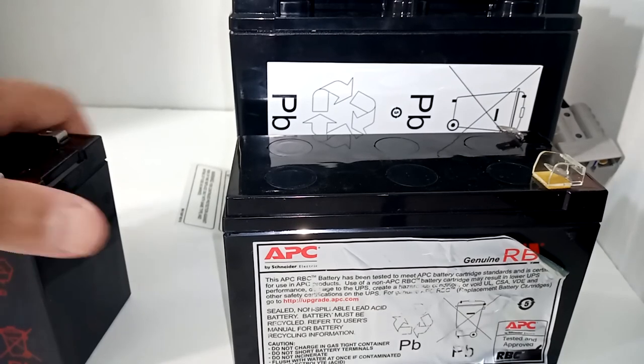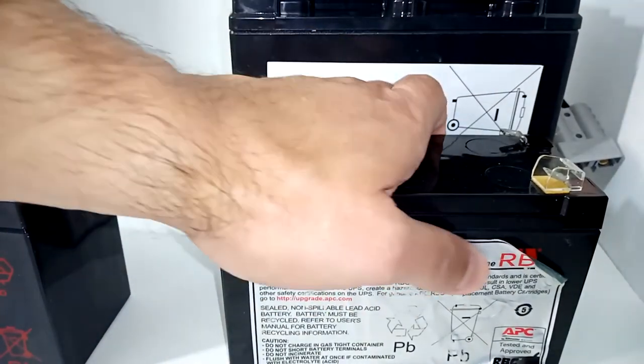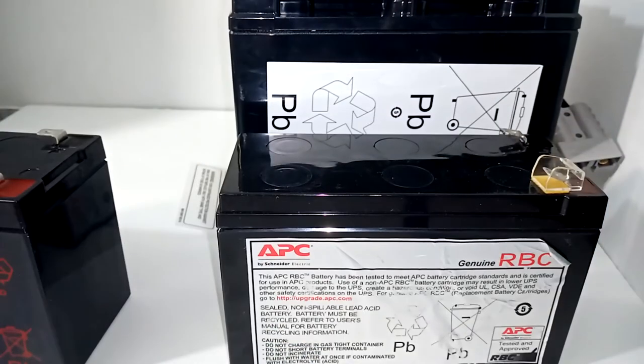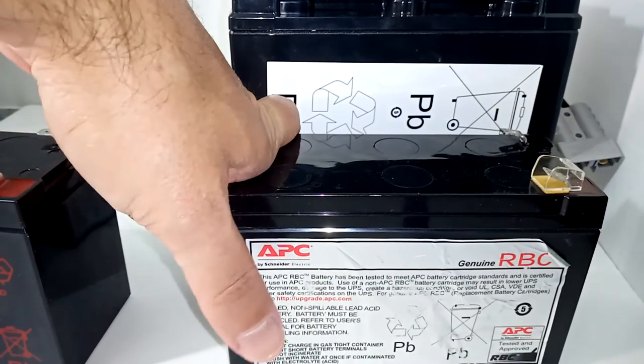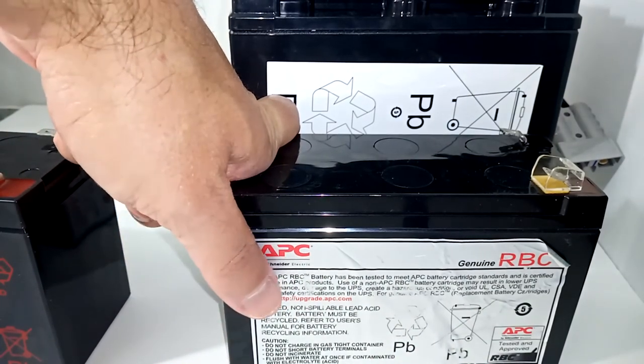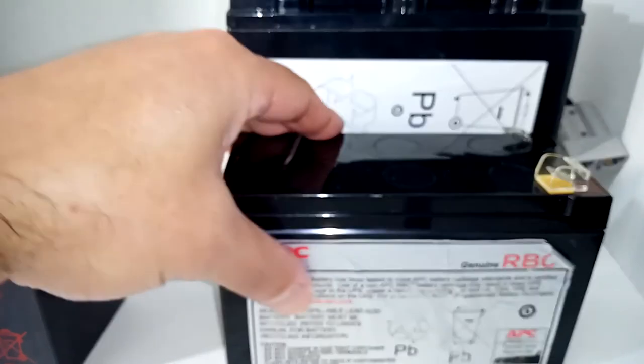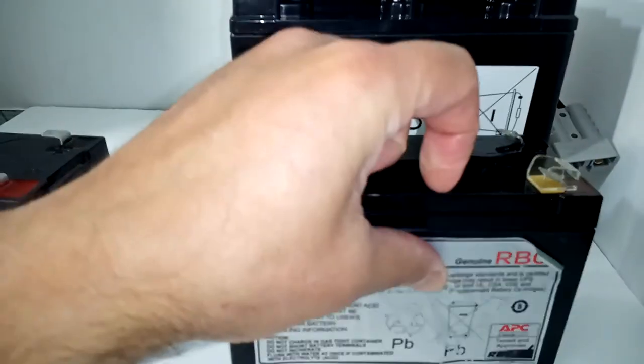I took a shot with the generic because the backup it's going into isn't as expensive. If I have any issues, I'll make a follow-up video and let you know how it works. My gut tells me this should work just as many years as the original — should be all good.